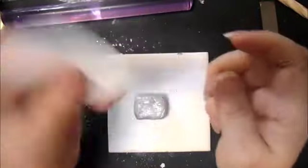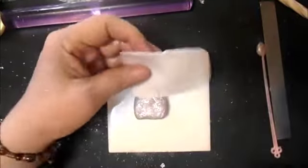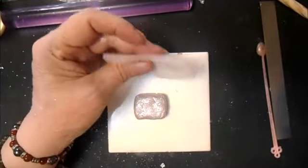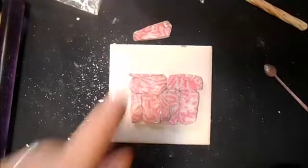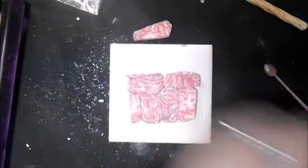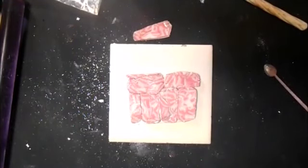This is just a layer of translucent, rolled out on maybe a three. Now I'm just going to roll it out once again on my thickest setting.